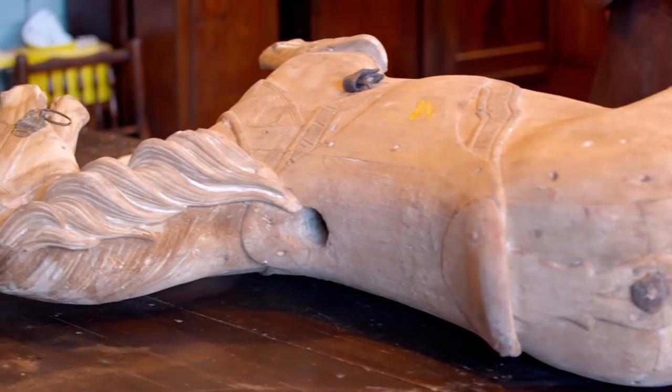As fairgrounds are becoming more scarce, these carousel horses are being used more as decorative items, and when they're not in the carousel and they're just stood up, sadly they tend to break the legs.